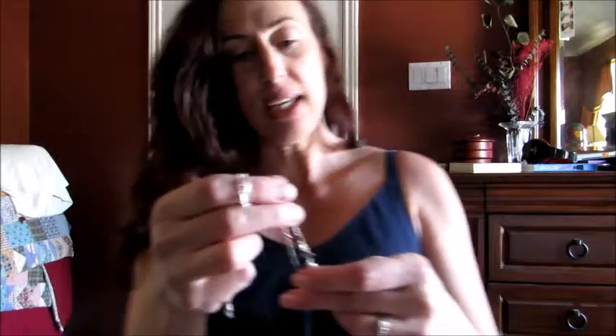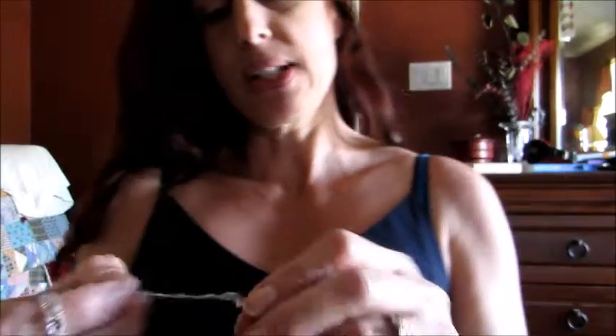My necklace just came in the mail today and I wanted to show it to you. When I was looking at the picture I was thinking that looks nothing like gothic, it just looks really awesome. I do love that it's adjustable because sometimes you feel like having the necklace tie to show up your clavicle.